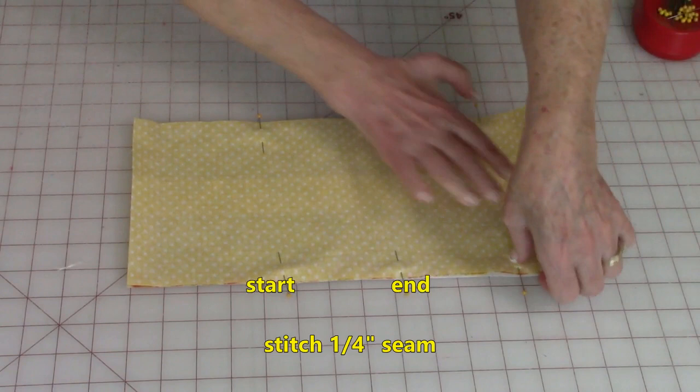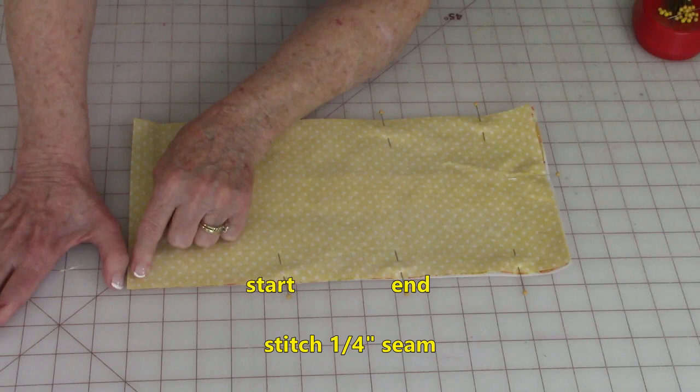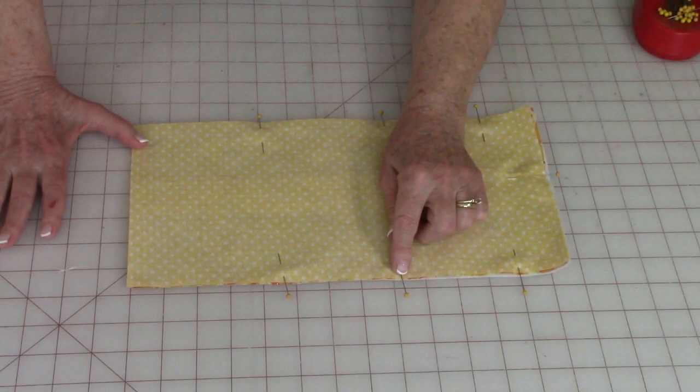You're going to leave this opening and stitch over all of the other areas. After you've got everything pinned, start here, stitch back and forth, and do a quarter inch seam. Go all the way down to the corner. When you get a quarter of an inch away from the edge, leave your needle down, lift up your presser foot, turn your fabric, lower the presser foot and continue stitching. Do that at every corner, and just stitch all the way back around and backstitch a few times.